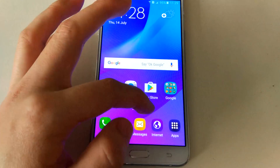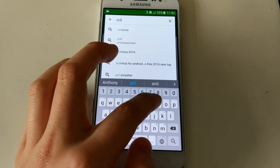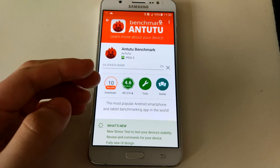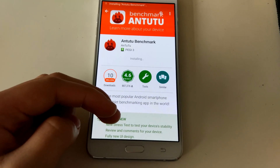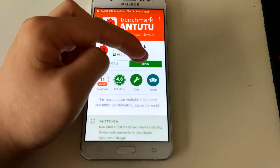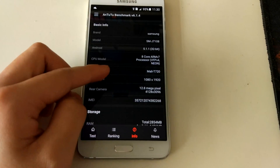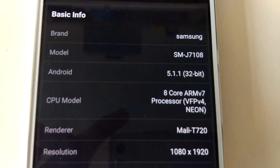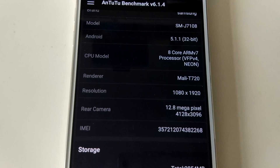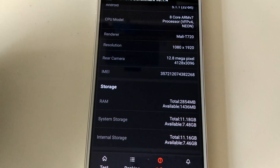Everything works, it's just great. You can download this and check the actual phone specs. You can see here: J7, octa-core, 1080p AMOLED screen - sorry, there's one video where I mentioned it was an IPS, that was a mistake, it's actually an AMOLED display. Mali T720, 4K camera.